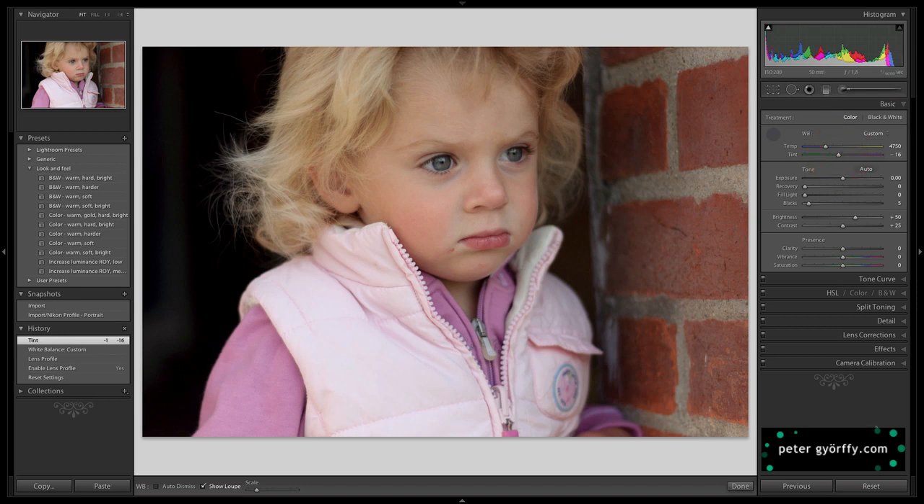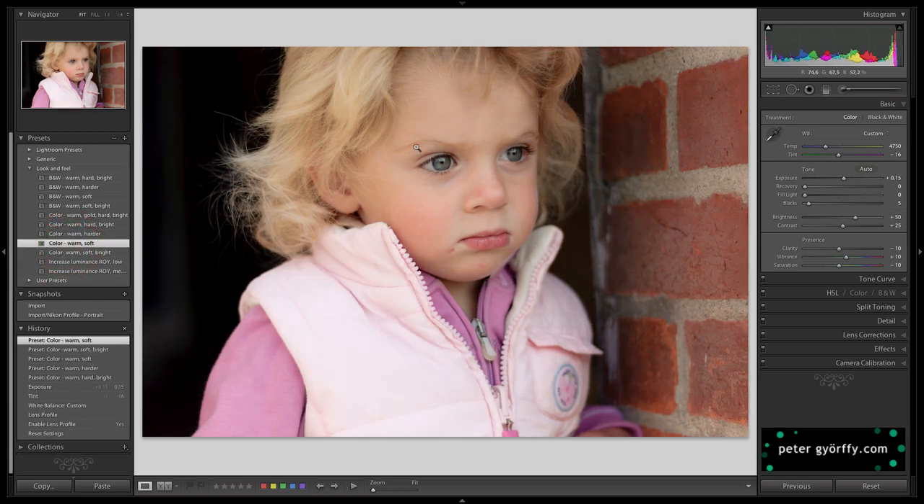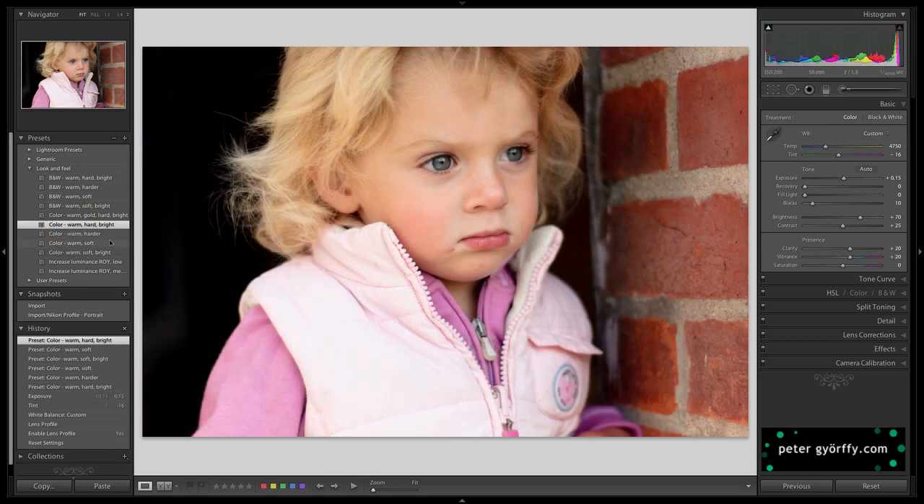Let's stick with what I have right now. I also want to increase the exposure very slightly — it's a pretty well exposed image. Now I want to pick one of my look-and-feel presets, and I think I'm going to go with a color version this time. I'm going to go with the warm, bright, color warm hard bright preset. That's a good starting point.